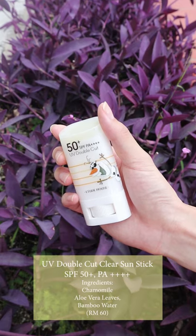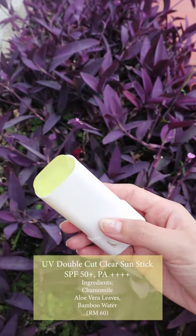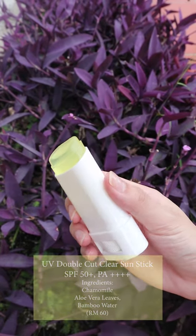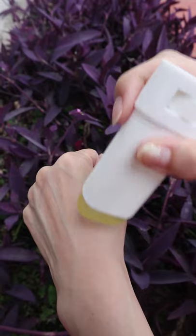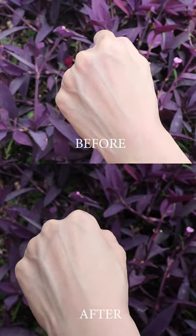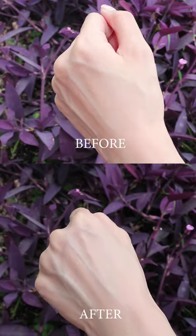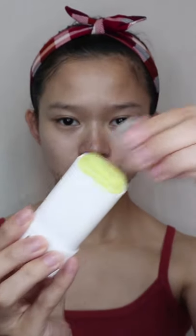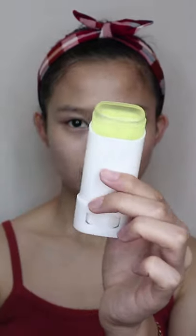The first sunscreen is the UV Double Cut Clear Sun Stick. This is a stick-type sunscreen with skin soothing ingredients, suitable for quick and easy application. If you're looking for a convenient sunscreen without stickiness and a clear finish without white cast, this is the right one. It may look oily at first when applied, but after a while it becomes matte and grease-free. You can apply it before and after makeup, or even without makeup. Open the cover, twist up the stick, and apply from the middle sliding outwards. You can also use it on your body.